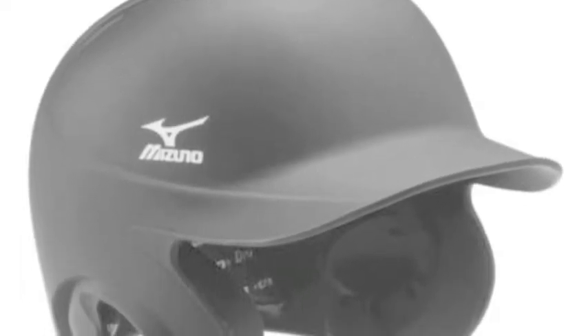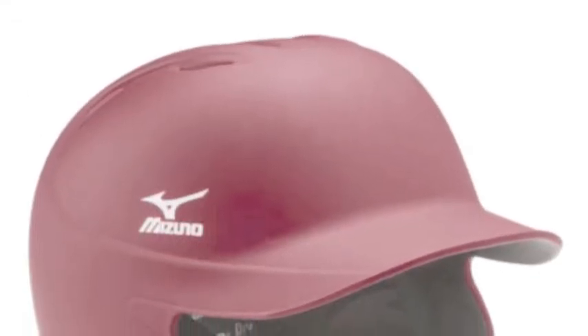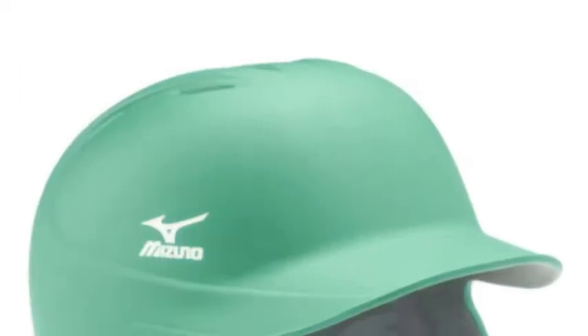The Mizuno MVP MBH252 Solid Batting Helmet is constructed with impact-resistant ADS plastic and EVA foam to protect you from wild pitches and keep your head comfortable.